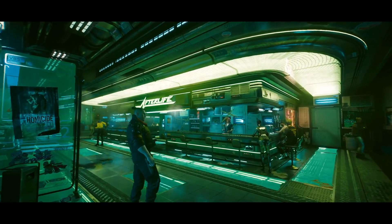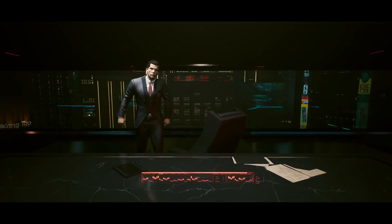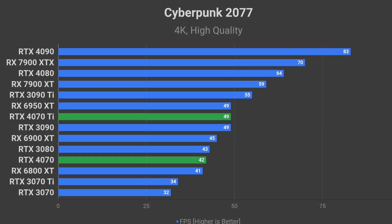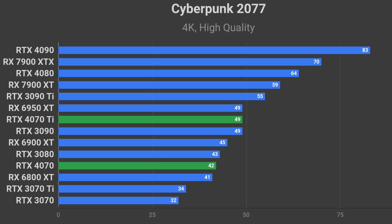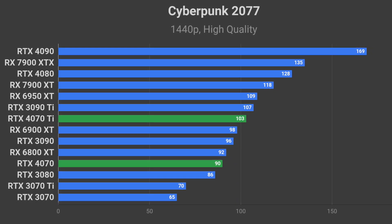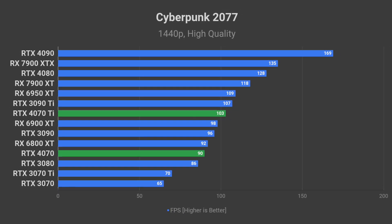Here is what the performance would look like in some popular games if my calculations are correct. In Cyberpunk 2077 at 4K resolution on the high-quality preset, the 4070 Ti should be able to produce around 49 FPS average, while the RTX 4070 sits a bit lower at 42 FPS average. At 1440p using the same settings, the 4070 Ti should be good for around 103 FPS average, and RTX 4070 should take the spot just above the RTX 3080 with 90 FPS average.